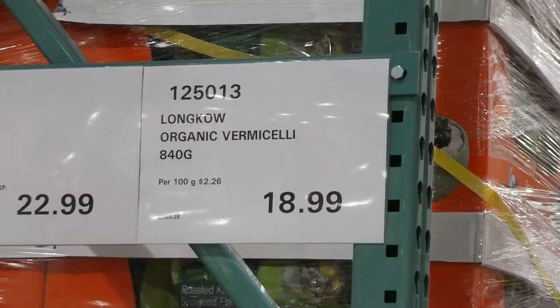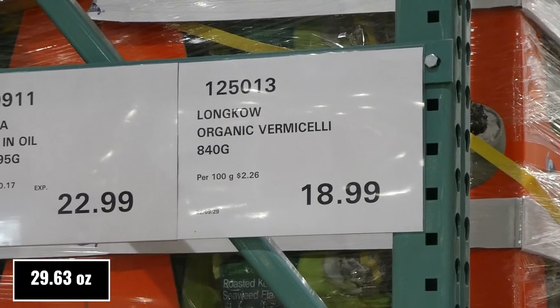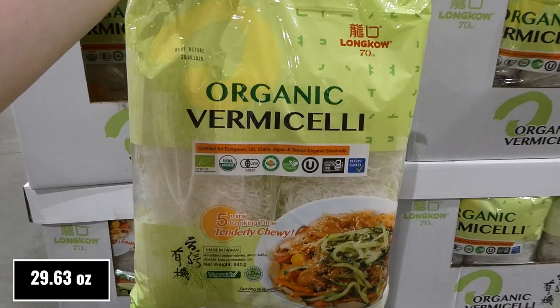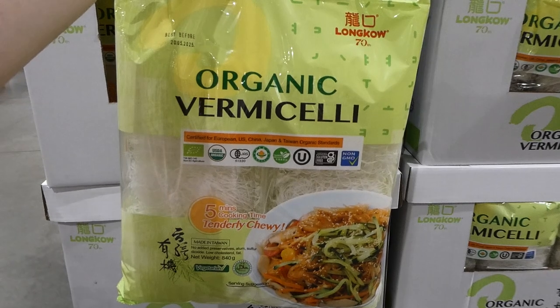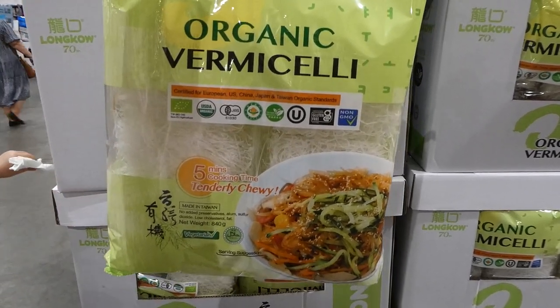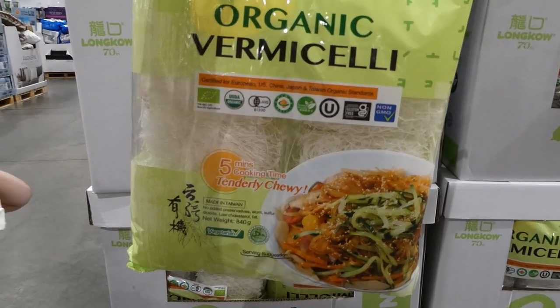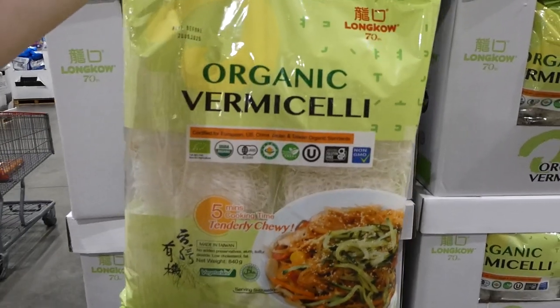There's Long Cow organic vermicelli — 840 grams for $19. It's certified for European, US, China, Japan, and Taiwan organic standards, certified gluten-free, has no preservatives, no alum or sulfur dioxide, is low cholesterol and low fat, and is halal and vegetarian as well.